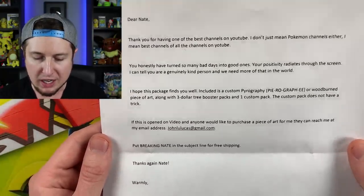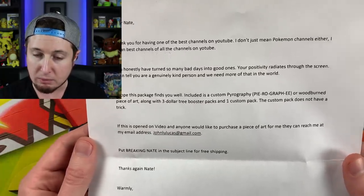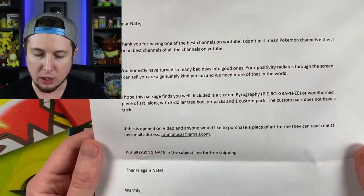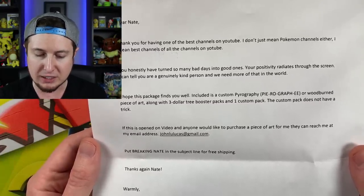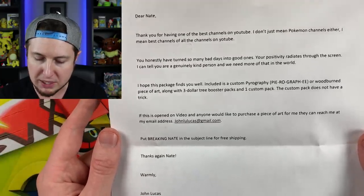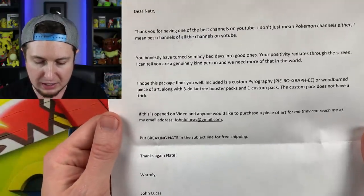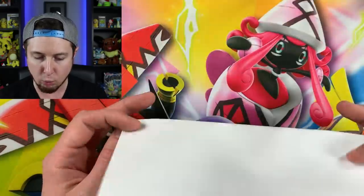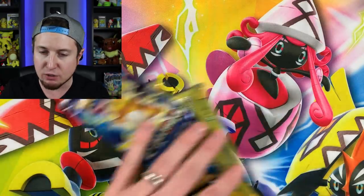'I hope this package finds you well. Included is a custom pyrography — a wood-burned piece of art — along with three Dollar Tree booster packs and one custom pack. The custom pack does not have a trick. If this is opened on a video and anyone would like to purchase a piece of art from me, they can reach me at that email. Put Breaking Nate in the subject line for free shipping. Thanks again, Nate — warmly, John Lucas.' John, that is super super nice of you — insane piece of artwork!